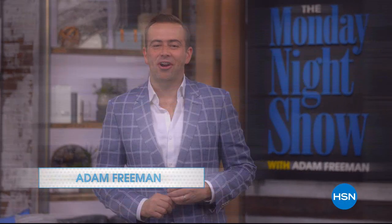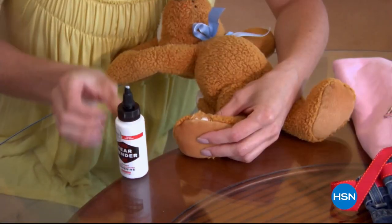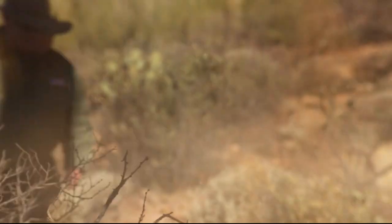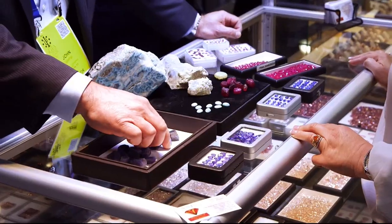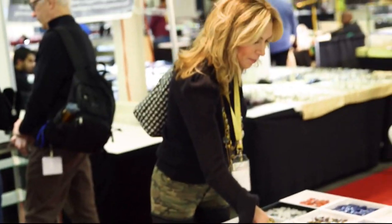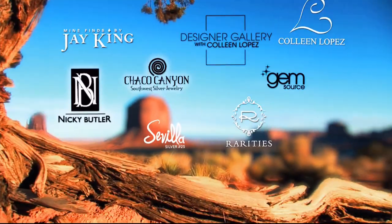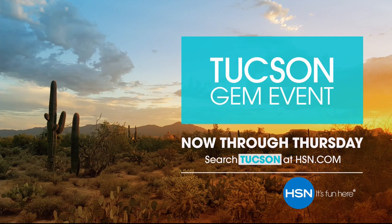I'm Adam Freeman, host of the Monday Night Show. Join us for must-have products to help you around the house and keep your home running smoothly, plus a few surprises you don't want to miss. Tune in Monday night at 7 p.m. Also coming up: the Tucson Gem Event — every year we go to the biggest gem event in the world, the Tucson Gem Show, where collectors and gem lovers gather to find the most exotic and rare stones on the planet. You don't need to book a trip to Tucson — we're bringing our best discoveries to you. Join your favorite gemstone brands for the Tucson Gem Event, now through Thursday, only on HSN.